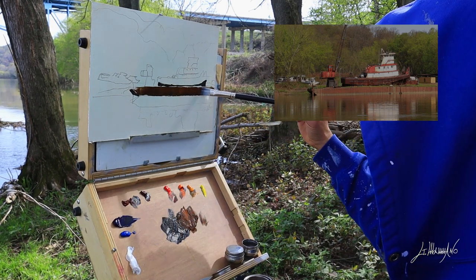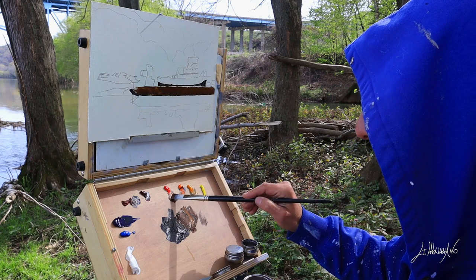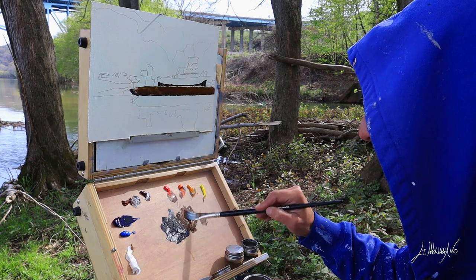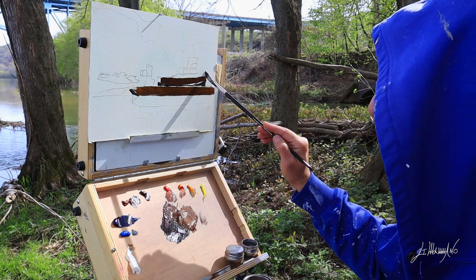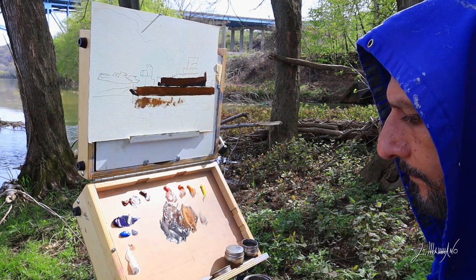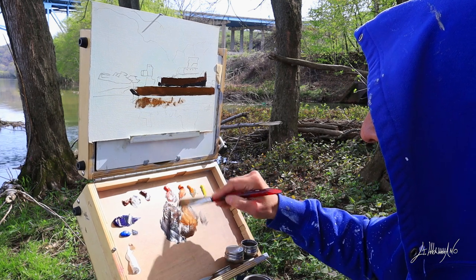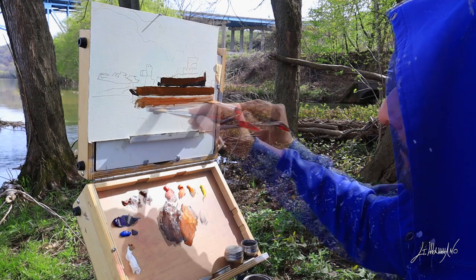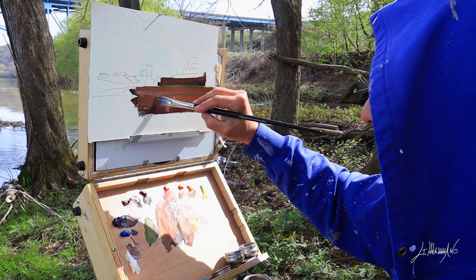I mix ultramarine blue and transparent red oxide. Usually when I do landscapes, or most of my paintings, I start with my darks — they help me find the value. Now I go a little bit lighter, just a touch. It's a beautiful day, a little bit windy, but it's an amazing day. Finally, the winter is gone.